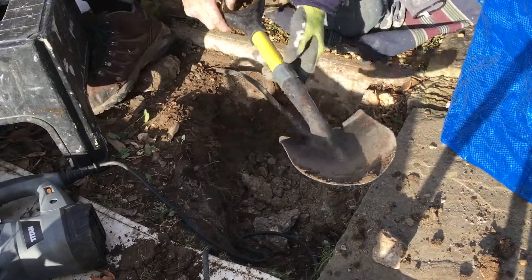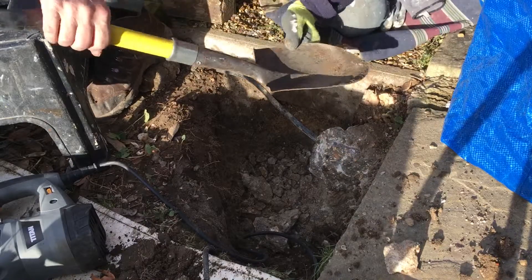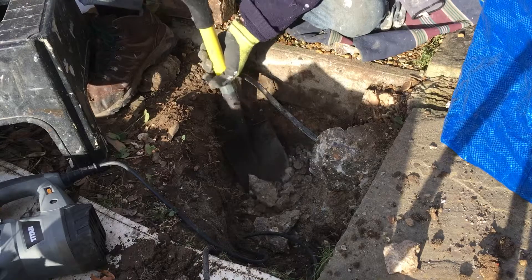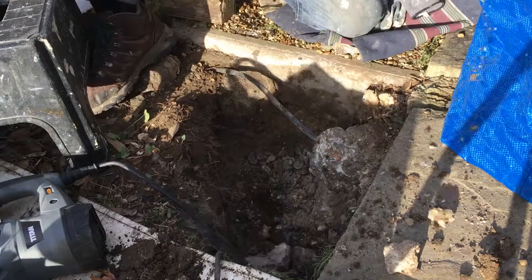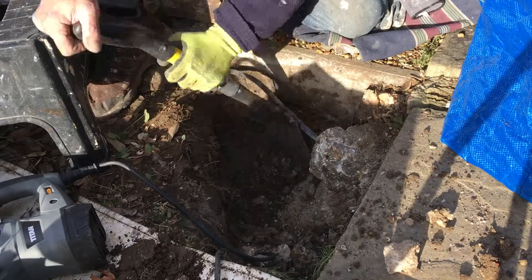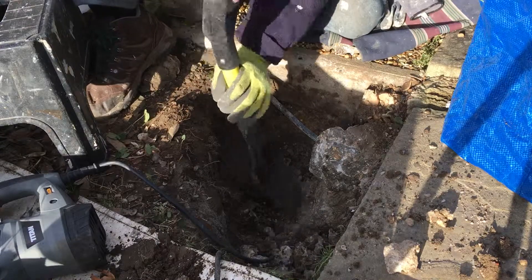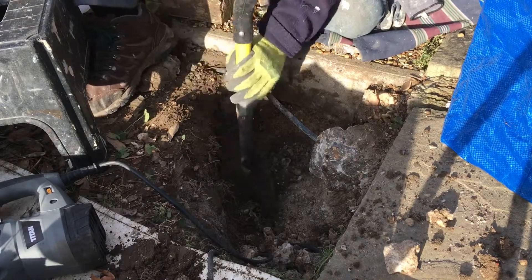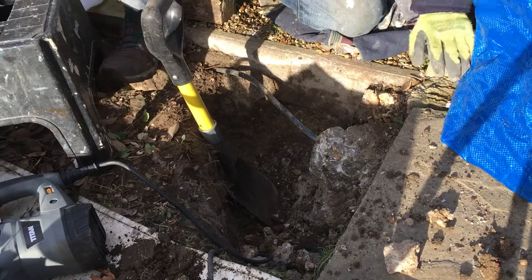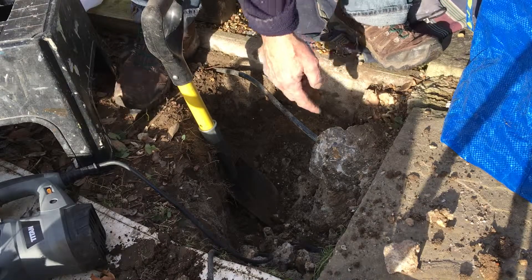Now the other great tool is this little mini — what is it — Roughneck, I think it is. It's a Roughneck product, just the right size. There's still some more right there. I think I'm going to spend a minute trying to dig down and see how far it goes, because it might be easier in the long run to take that piece out.